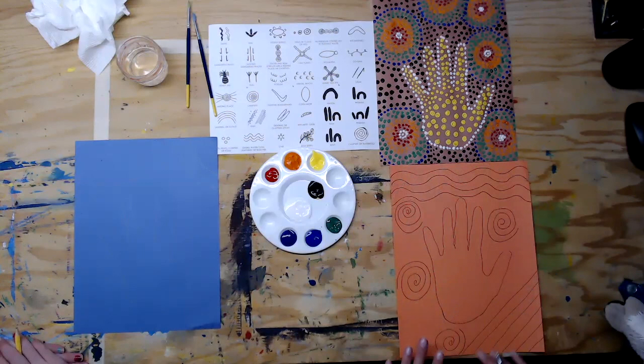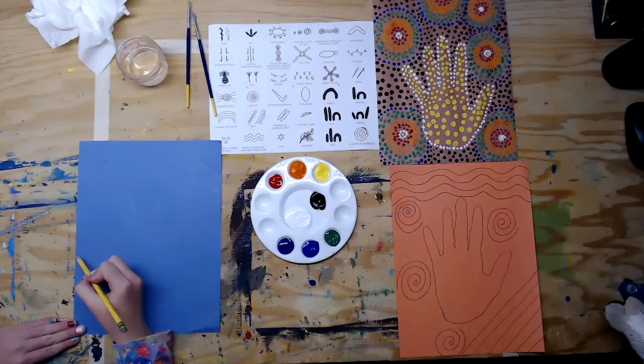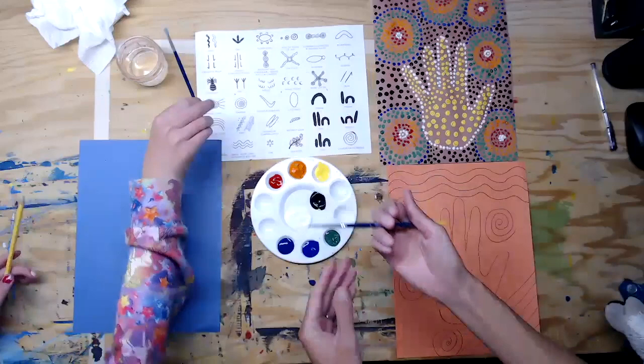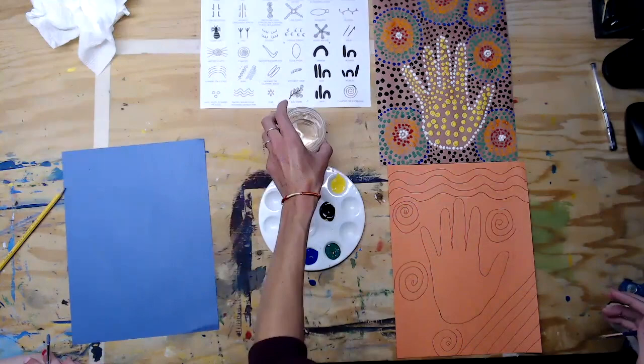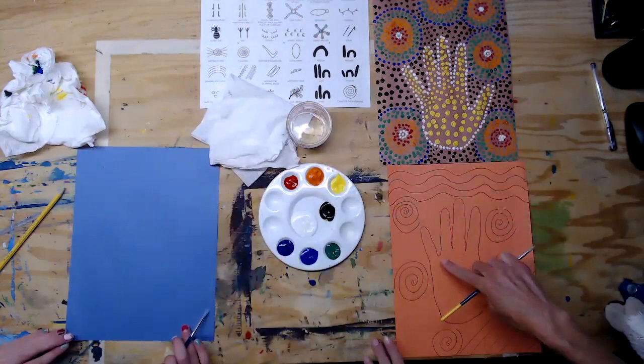I did some water or smoke up at the top, then rain, and then the swirls, which represent a watering hole or gathering — kind of cool. My helper decided to do rainbows on the corners. Once you've sketched it out, get a paintbrush and your paints. I did the whole rainbow, but you don't need to — just use the colors you're going to use. Make sure you have water and some kind of paper towel or napkin for spills.